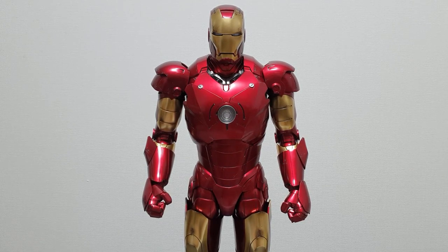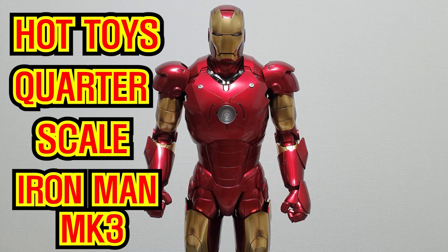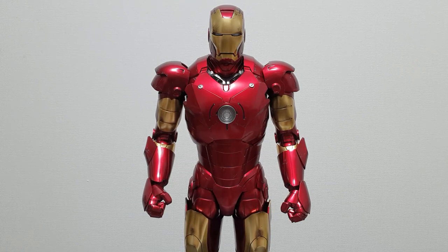This time I'll be showing you a Hot Toys product. This product is a Hot Toys Iron Man, 1/6 scale, Mark 3. Mark 3 is a product that was created by Tony Stark.